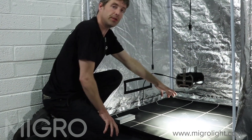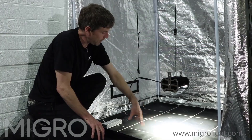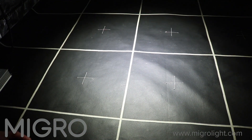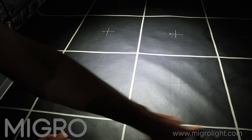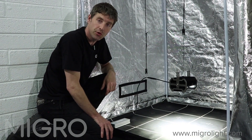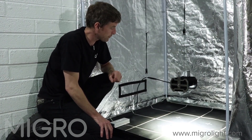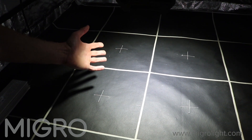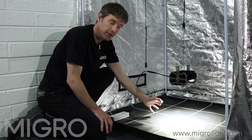The light itself here is hung one foot over this test canopy. In the test canopy, each of these squares represents one square foot. As you can see, at a hanging height of one foot it perfectly covers a two foot by two foot area — a total of four square feet. The light output is a full spectrum output, so it's perfectly suitable for full cycle growth all the way from seed to harvest.